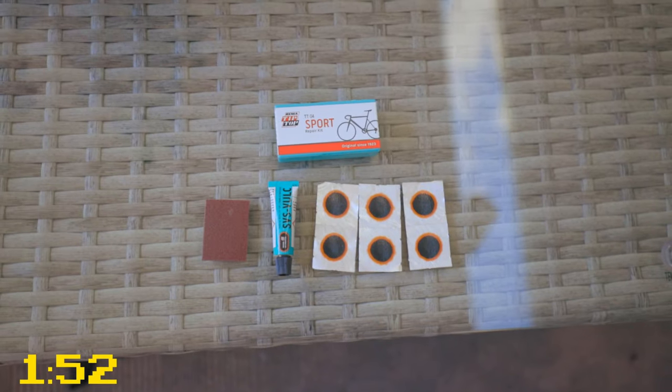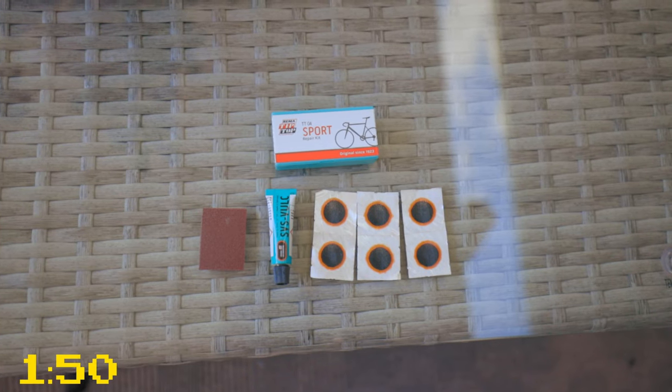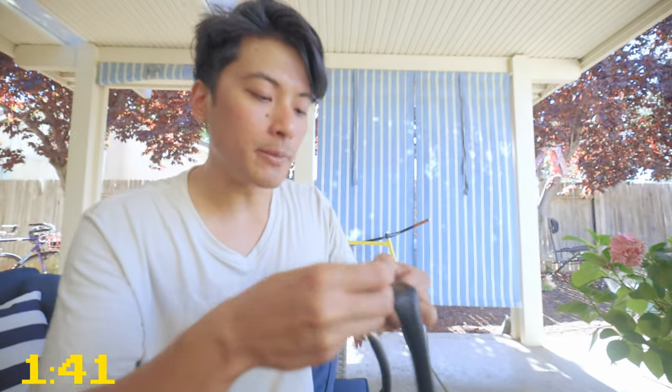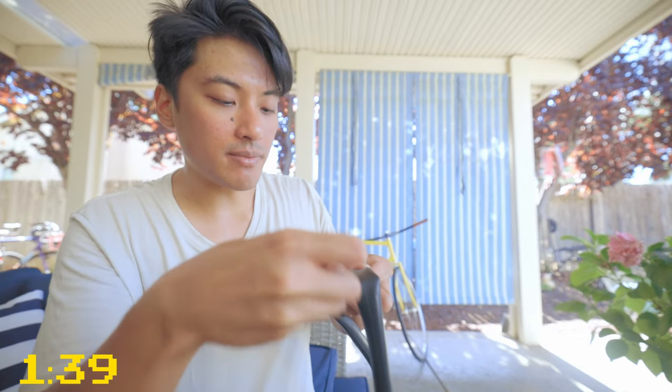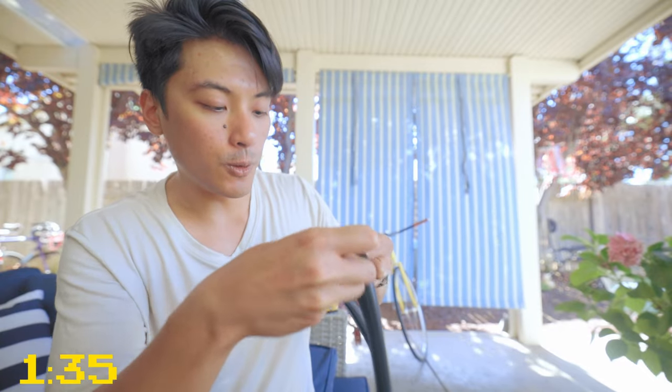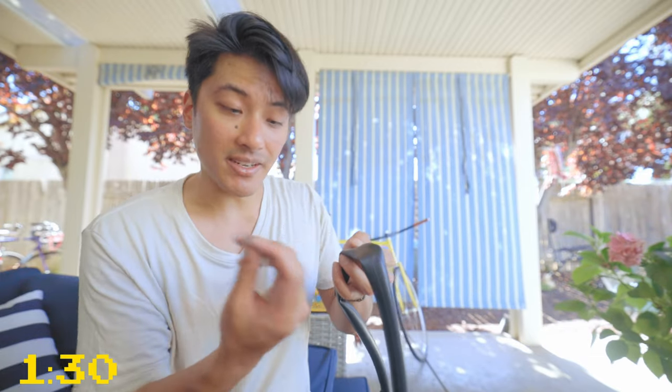The patch kit will come with three items: some sandpaper, rubber cement, and patches. To give the patch a nice grippy surface to stick onto, first take the sandpaper and just make it a bit more gritty and texturized around the hole. Be sure to cover as big of an area as the patch is going to sit on.